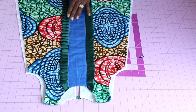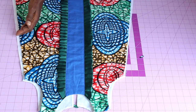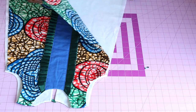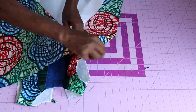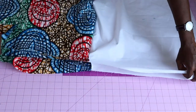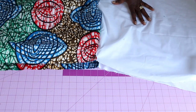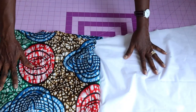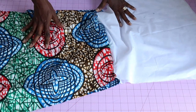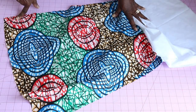Next, stitch both side seams of the dress together — lining facing lining, main fabric facing main fabric — with one centimeter seam allowance, all the way down on both sides. Once done, hem the lining and the main fabric.